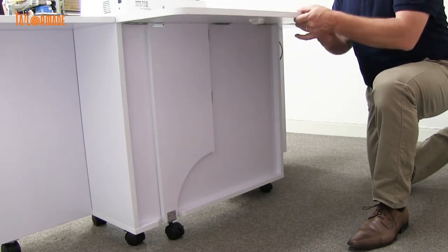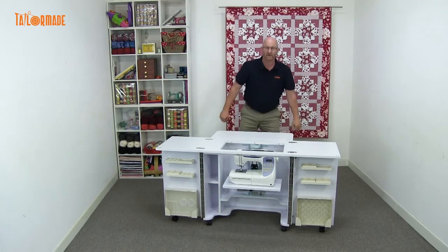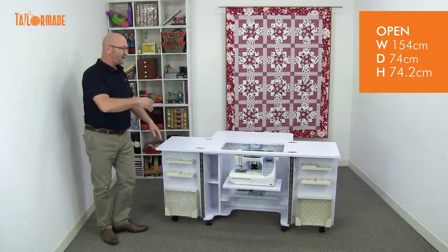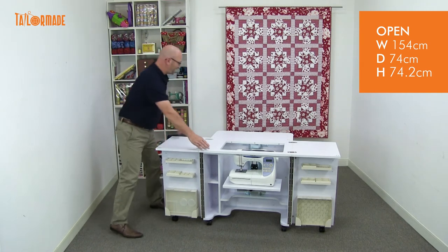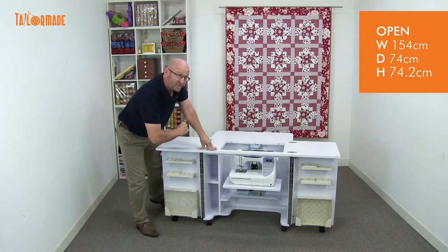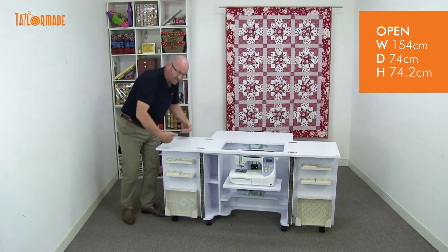At the back here we have a back leaf. You just bring across the support and lock it in. Now the cabinet's nice and open. The size is 154 centimetres from here to here, 74 centimetres from here to here, and it's 74.2 centimetres high now, because we lost a little bit of height when we lift over the leaf.